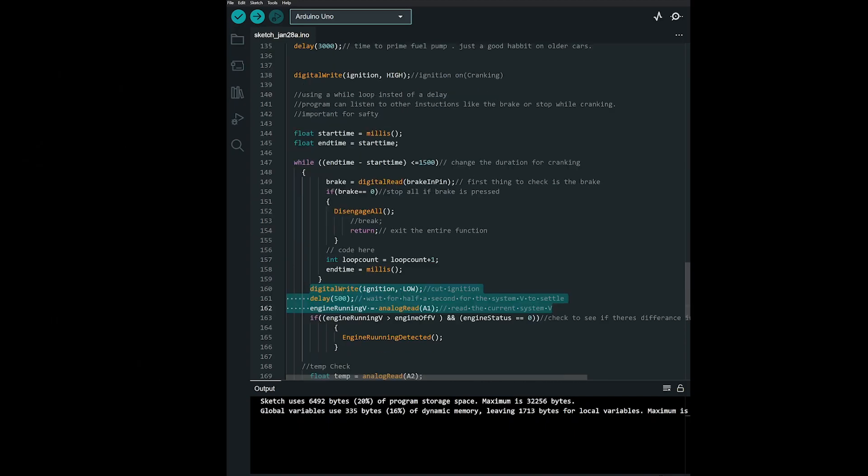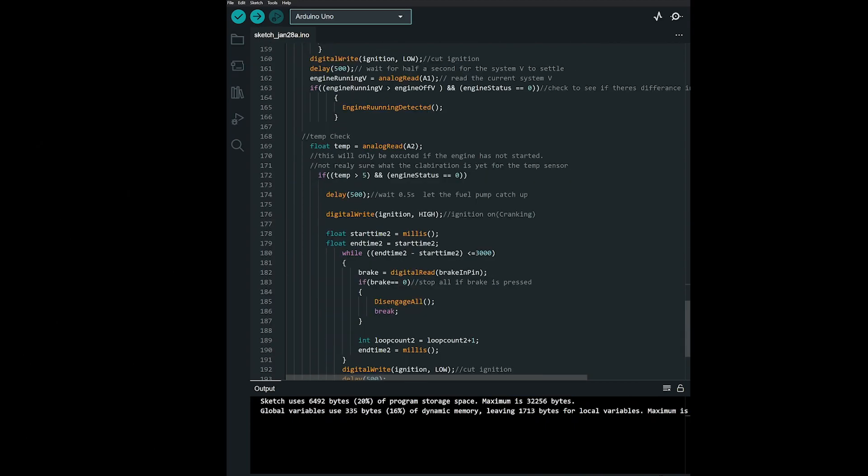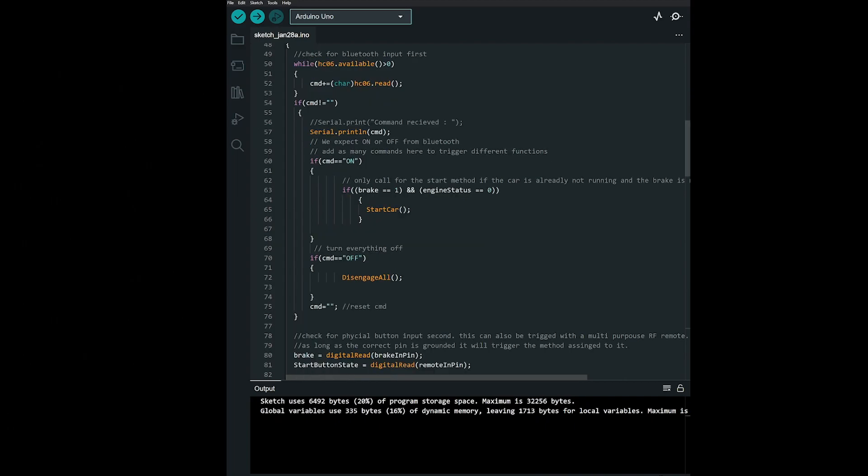After a set amount of time — in this case 1.5 seconds — ignition is cut and a system voltage check is done after a brief pause. If the current voltage is higher than the initial reading, the program calls the engine start detected function. If the car didn't start on the first try, the program checks the temp sensor and fires it again using the same logic. If there is still no result after the second attempt, it terminates. Once started, the program returns to the main loop listening for an OFF command over Bluetooth or a brake pedal press, which cuts all relays and turns off the car.